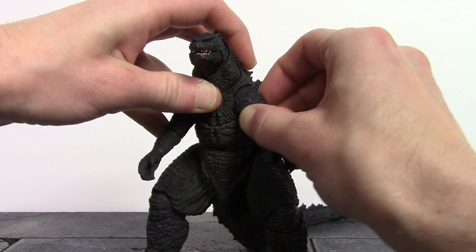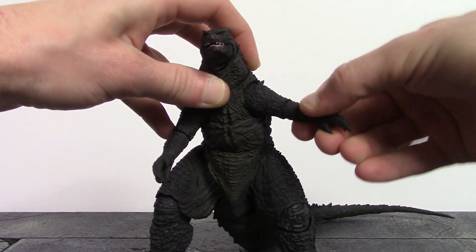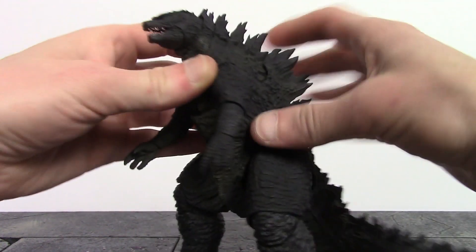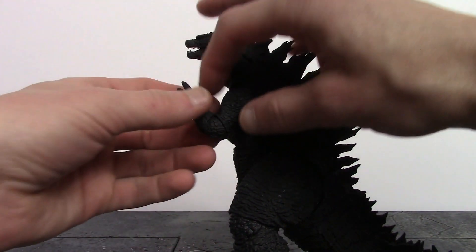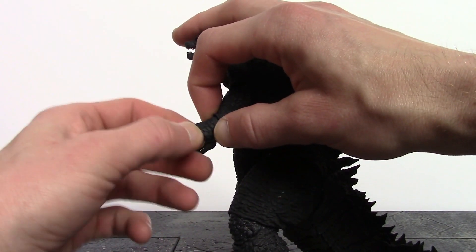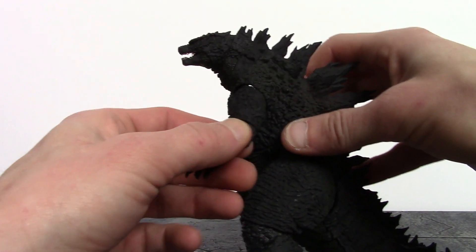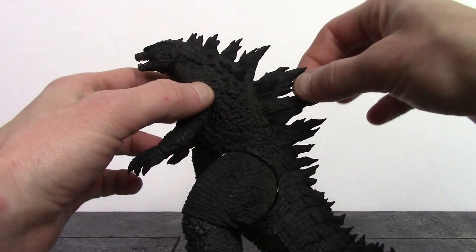The arms appear to be on ball joints at the shoulder, giving pretty good movement — they go out to the side, pivot, and go up and down. For the elbows, we have double-jointed elbows that can bend in about 90 degrees. They also swivel where the joint connects into the bicep and into the forearm. The wrists are on a ball hinge so they can swivel and hinge back and forth.